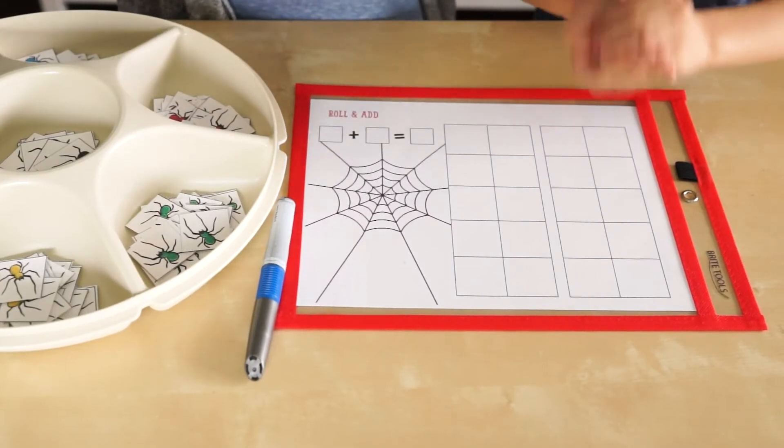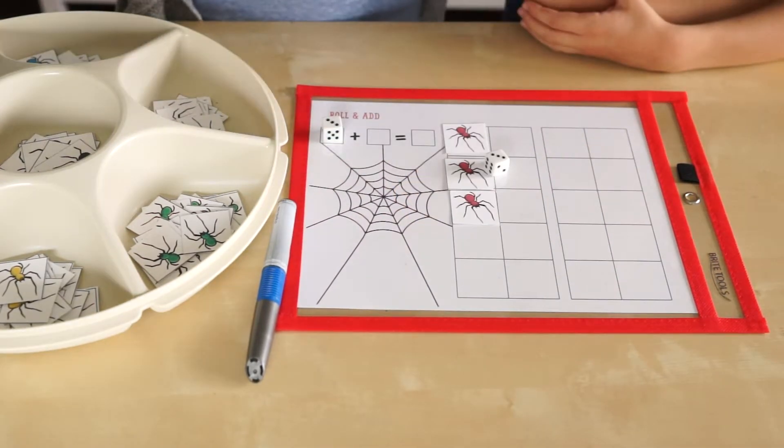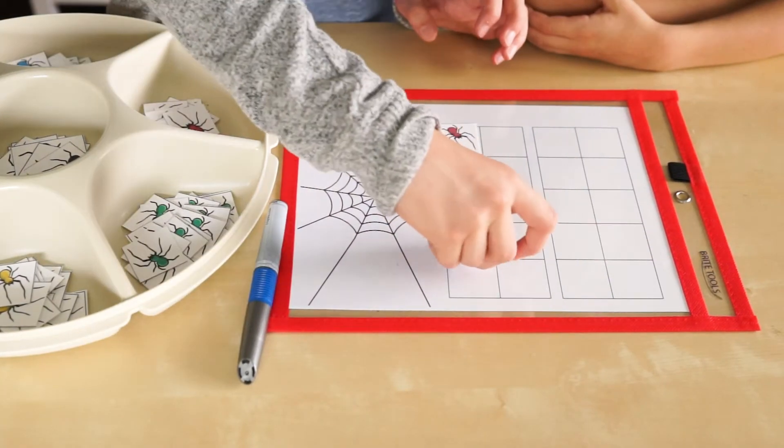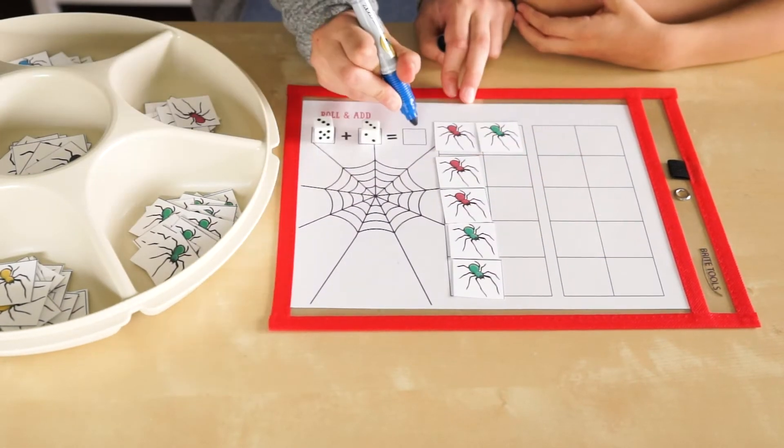Let's roll and add. Three. One, two, three. Three, four, five, six. Six is our answer.